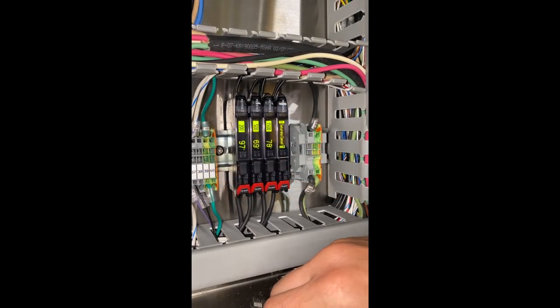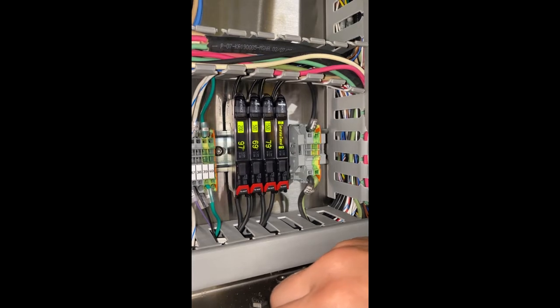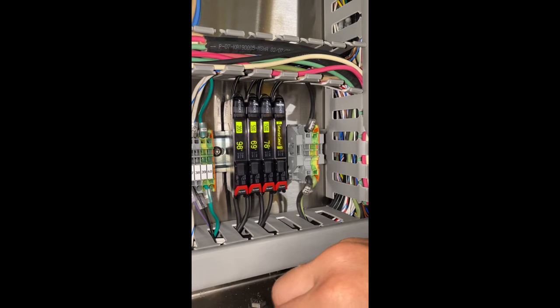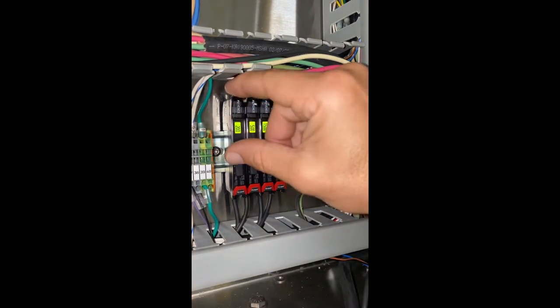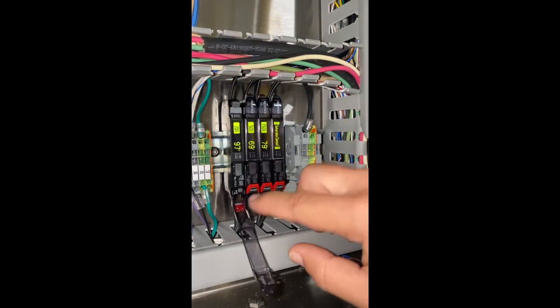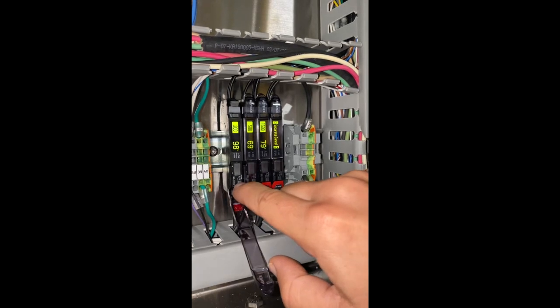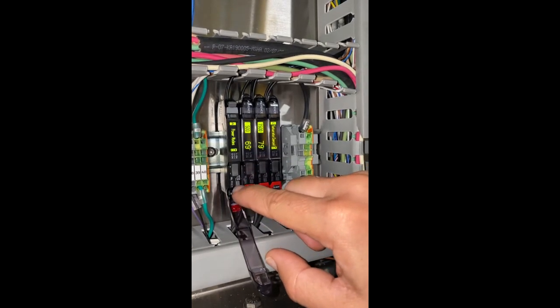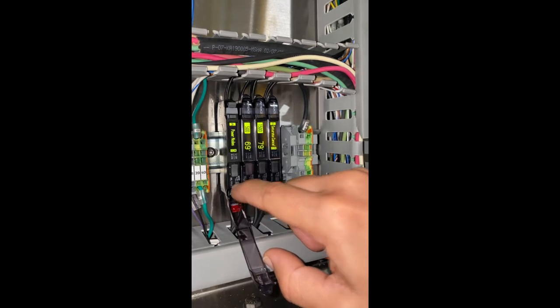This video is going to show how to set up on-delay and off-delay on a Keyence sensor FS-41P. Open the gate, press mode for a few seconds until you get the advanced stream mode.